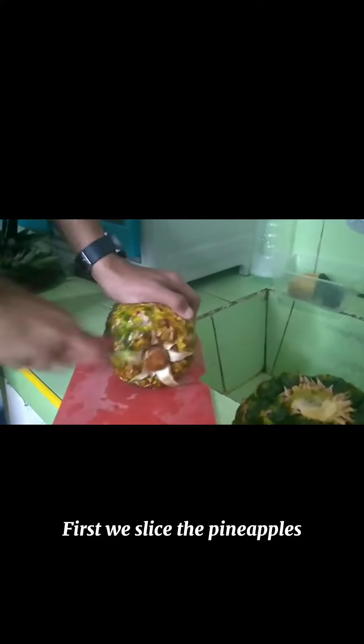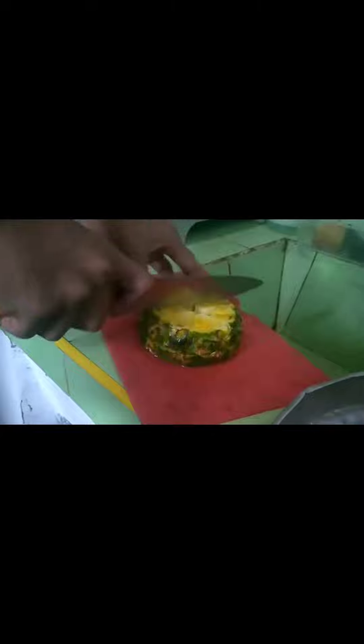First, we slice the pineapples. I'll show you.